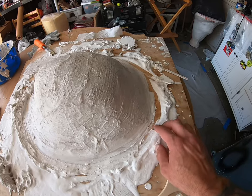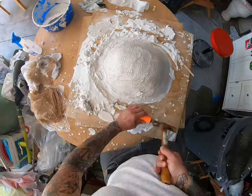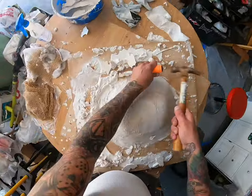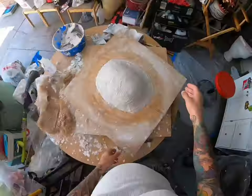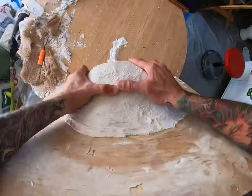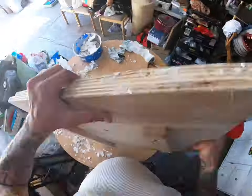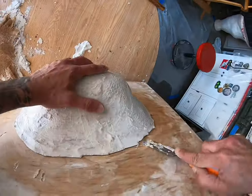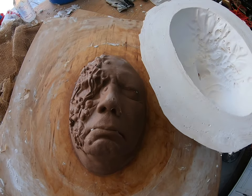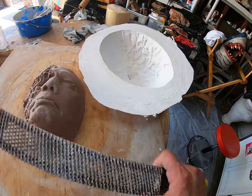We're going to go ahead and scrape off the rest of this excess plaster. Now I'm prying the mold off the lazy susan. The edges on this are really sharp, so we're going to take a rasp tool and file it down.